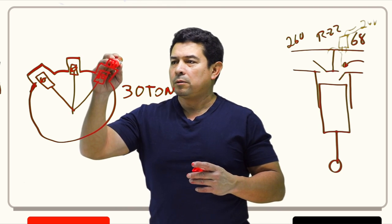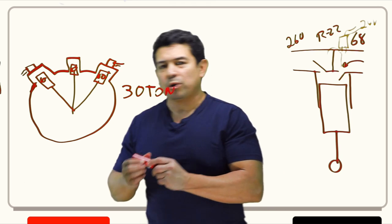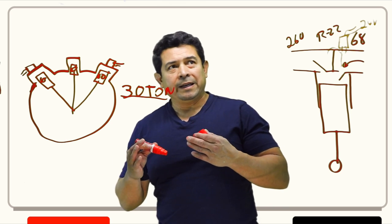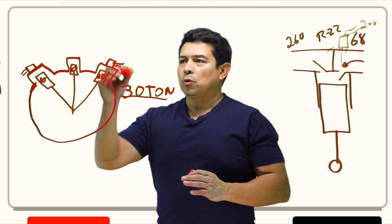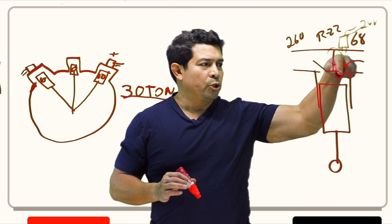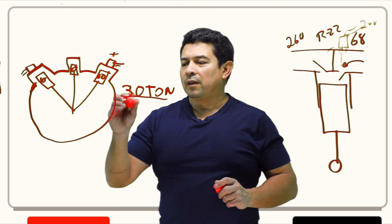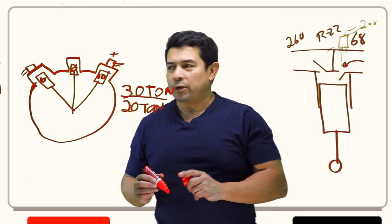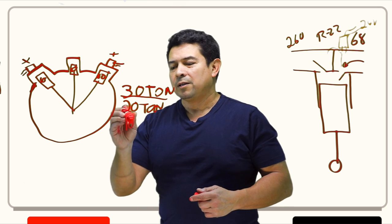As this compressor runs fully loaded, we're doing 30 tons of cooling. Now let's say people leave the room — we don't need all that cooling. So we unload one head: the rod comes down, pushes the suction valve open, that piston goes up and down but does no work. Now we have a 20-ton compressor. More people leave, so we unload the second head — now we have a 10-ton compressor.